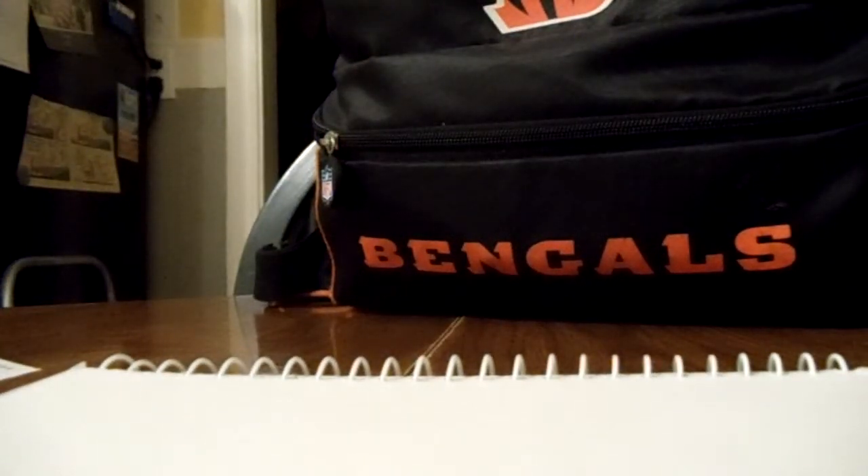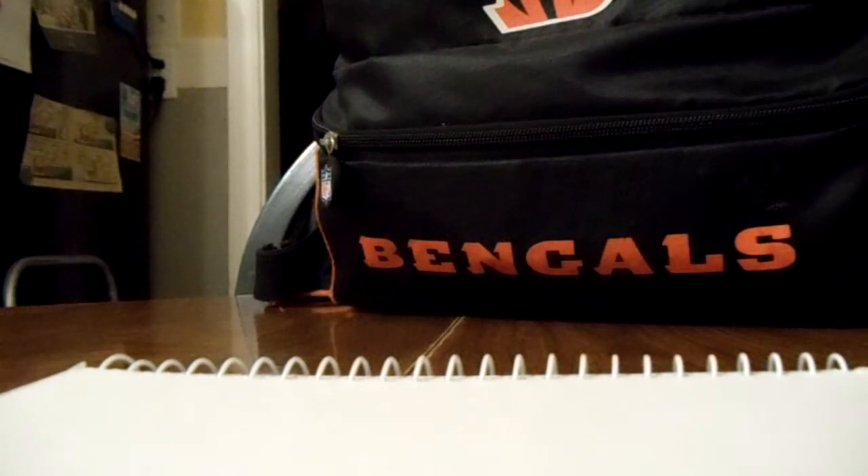Hey, what's up guys, it's Shadjuice here. I just want to make a quick video. I finally completed my first Hot Wheels custom car. It was kind of a long process for me — first time I've ever done it. I had a little trouble taking it apart and I had to find the right stuff to take the paint off, and then I repainted it and put some wheels on it.